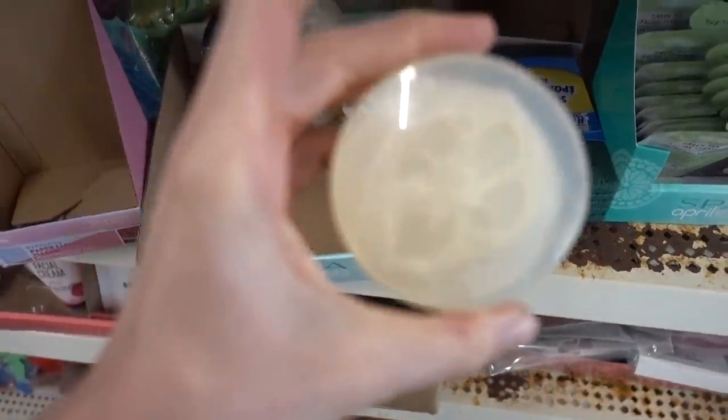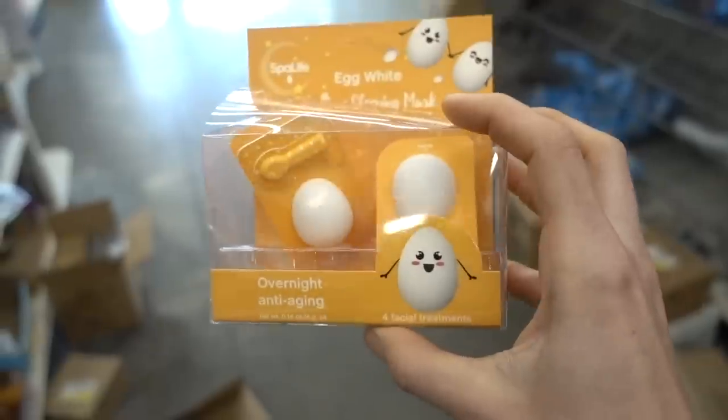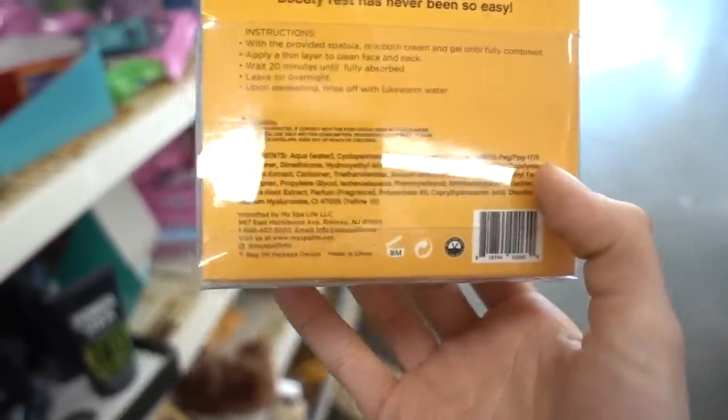Oh my god, they've embedded the loofah into the soap — how useless is that? These little eggs — Spa Life Egg White Bedtime Sleeping Mask — yeah, I don't recommend that. It's just a bunch of perfume in an egg. It is cute.